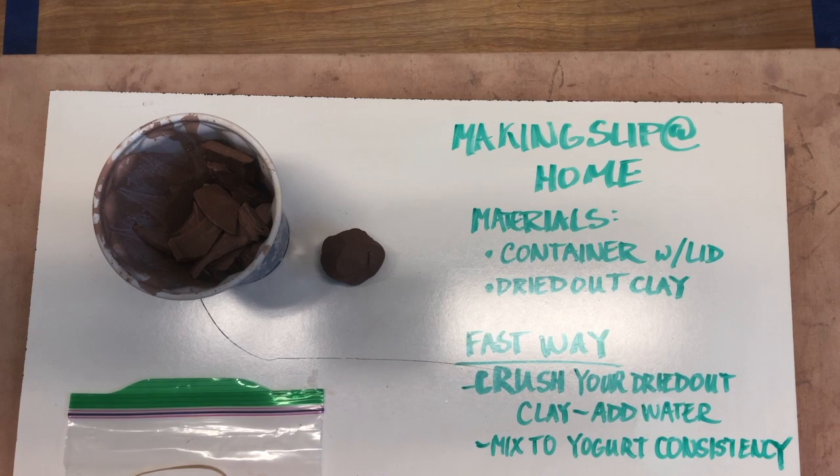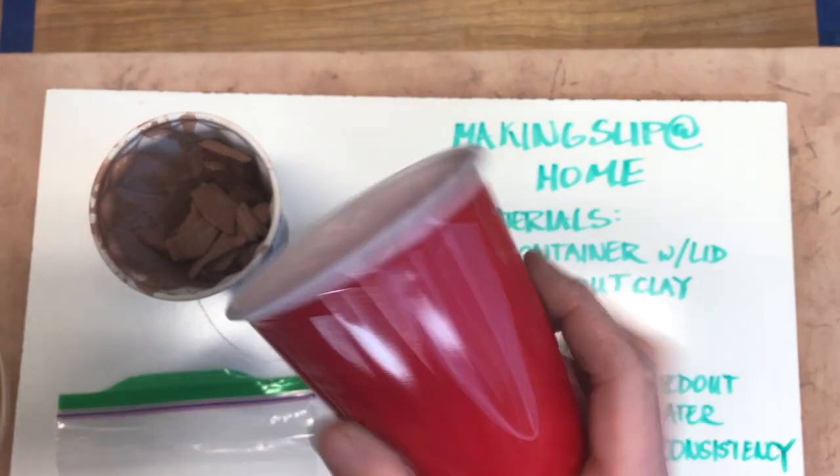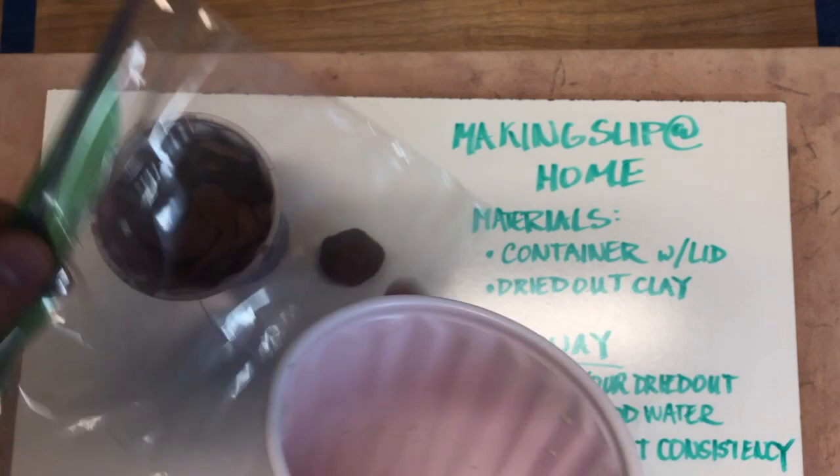Hey everybody, a few of you asked to get some clay and I put together a few little sample packs, but what I did not include was slip. So this little video right here is going to show you one way to make some slip at home. You're gonna need a little bit of material — you're gonna need a container with a lid, and I'm going to show you how to improvise with a cup, a sandwich bag, and a rubber band.